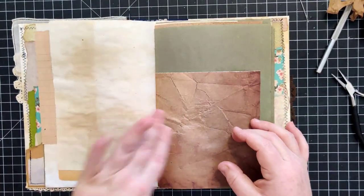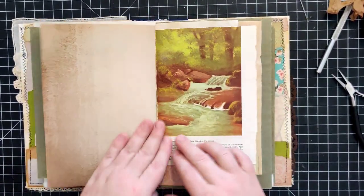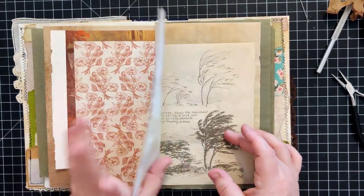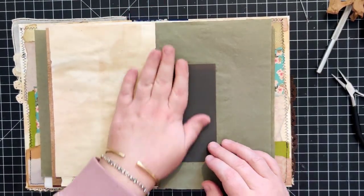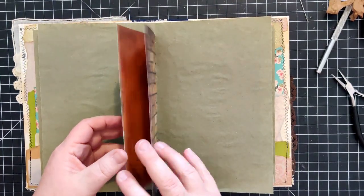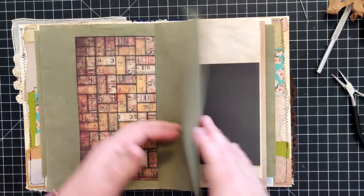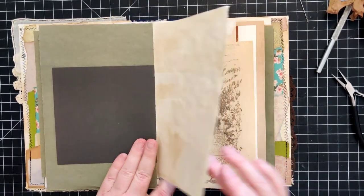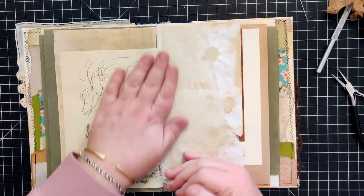There you go, guys - hopefully this was helpful. I'll add this to my tutorials playlist - I think I've got a few other versions of this in there already. Hopefully between this one and the others you'll see my process. I learned from a lot of other people, so I suggest you do that too - take in as many variations as you can and do what works best for you.